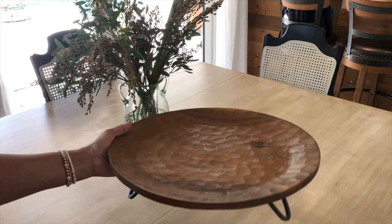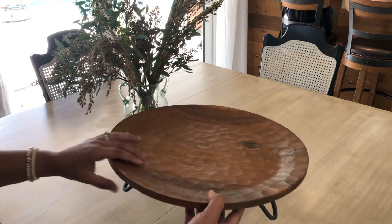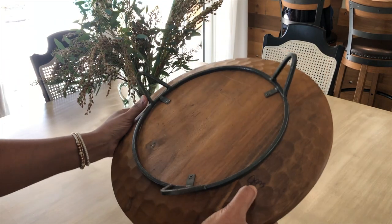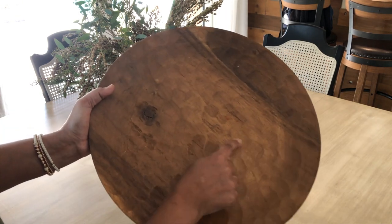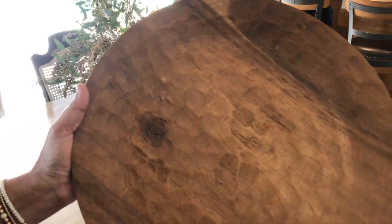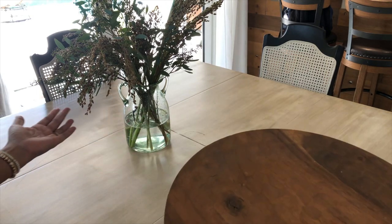I got this little tray while thrifting a couple of weeks ago. It still has the price on it — $9.99, those are hard to get off with those permanent markers. It has this hammered finish to it and it's really beautiful. I think I'm going to use this here and just elevate this a little bit.